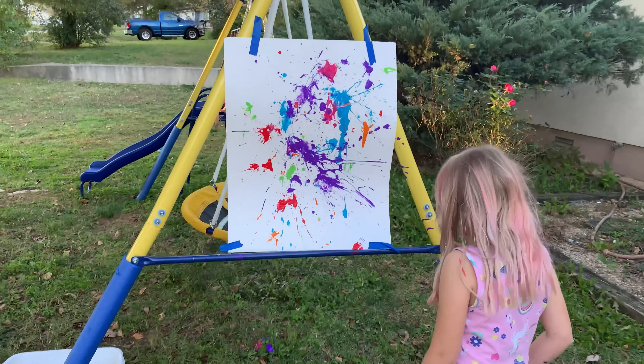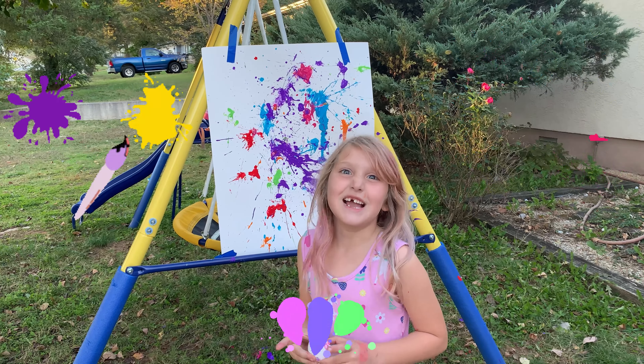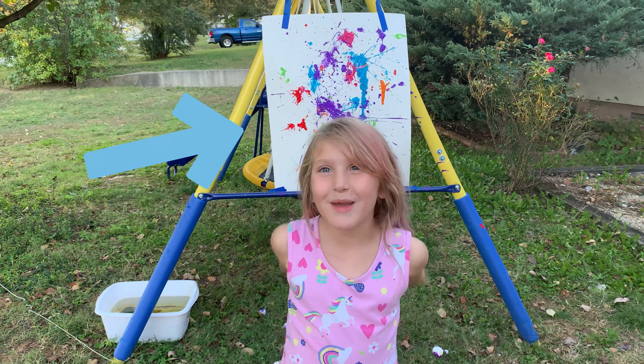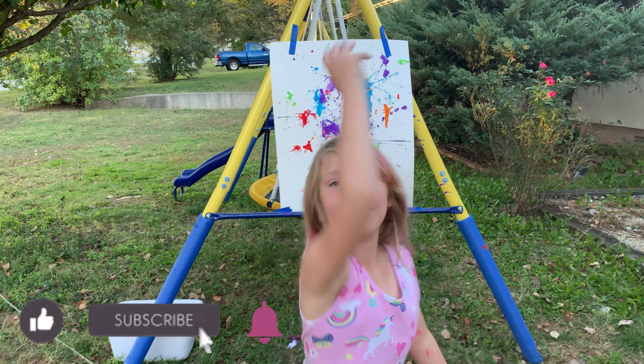Aria, look how awesome we did! Does it look cool? Yeah! Good job. Should we put that in your room? Look at this beautiful picture we made. See you next time — subscribe to my channel and hit that bell. Bye!